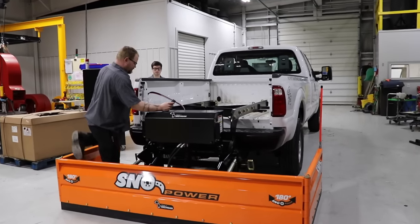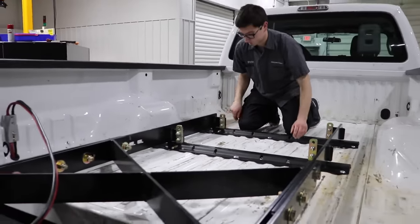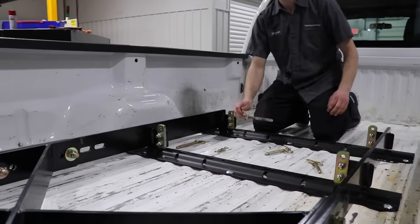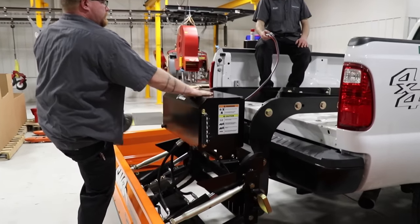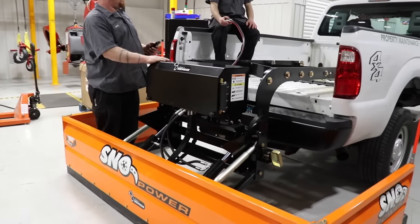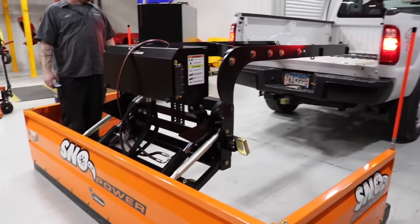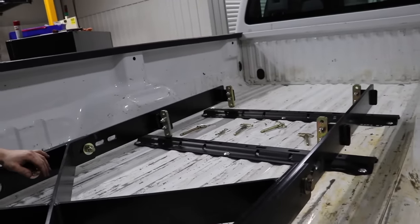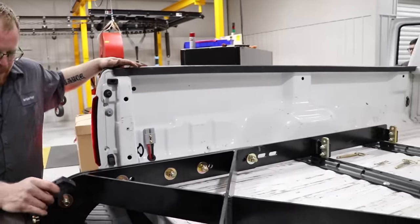Next we'll show how you drop the plow at the end of the season and reconnect the entire system. The plow connects into the bed of the truck via a fifth-rail system with four connection points and also into the hitch of the truck, positioning the weight over the entire back end of the unit. You get the four points in the bed and the hitch lined up, and then you pin them.